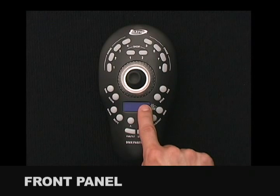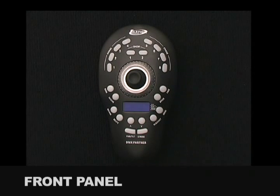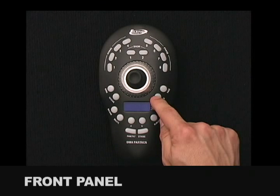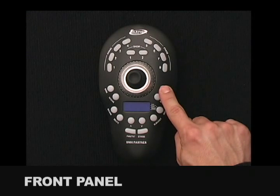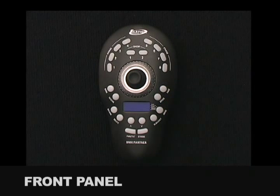The LED Display shows the chase, show times, and current operation mode. The Speed Button is used to adjust chase or show hold times; when selected, a chase or show hold fade time can be adjusted with the up and down buttons. The Fade Button is used to adjust chase or show fade times; when selected, a chase or show fade time can be adjusted with the up-down buttons.